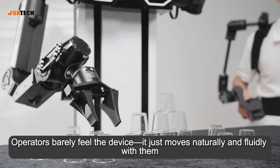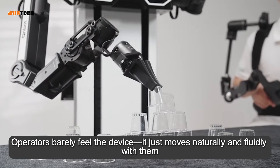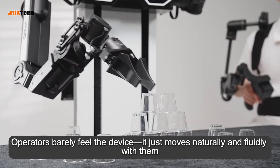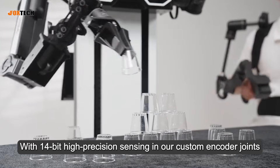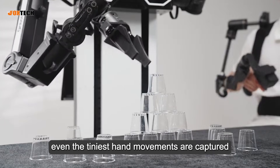Operators barely feel the device — it just moves naturally and fluidly with them. With 14-bit high-precision sensing in our custom encoder joints, even the tiniest hand movements are captured.